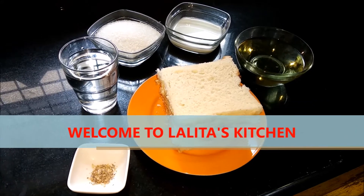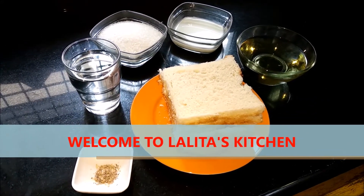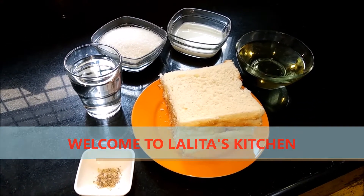Welcome to my channel, Lalitha's Kitchen. I am Lalitha. Today we are going to make bread gulab jamun.